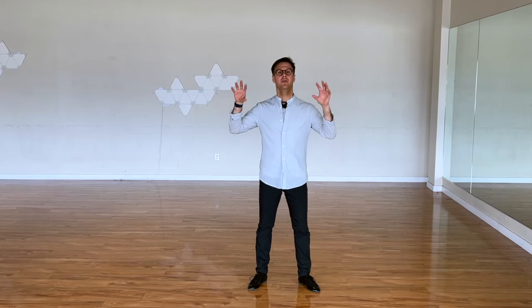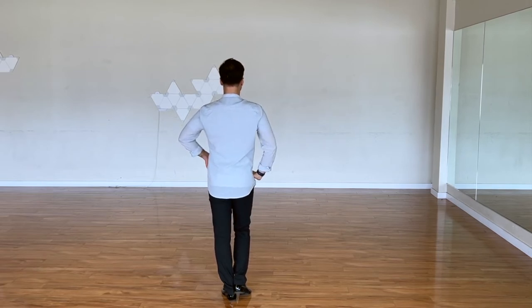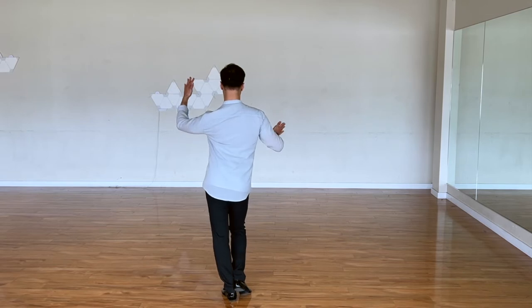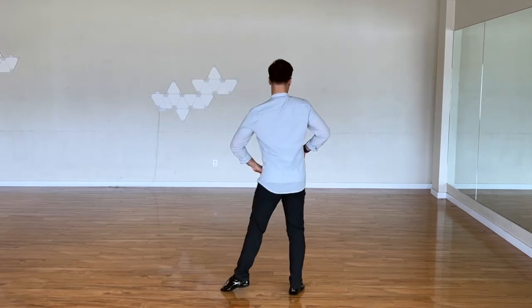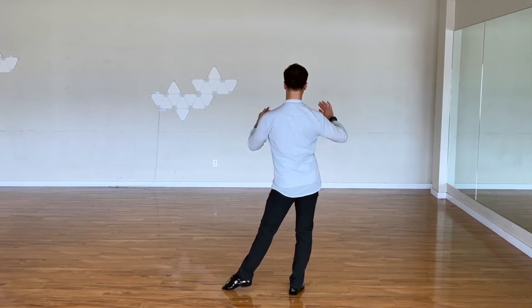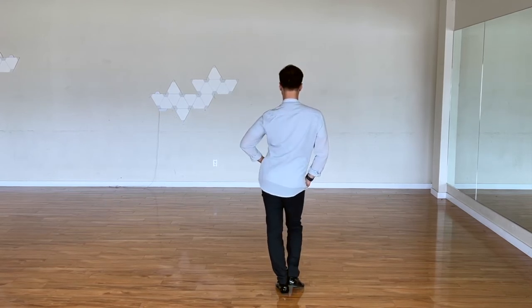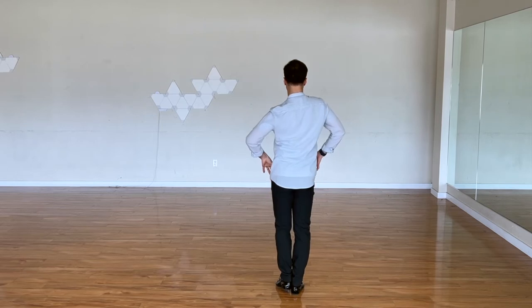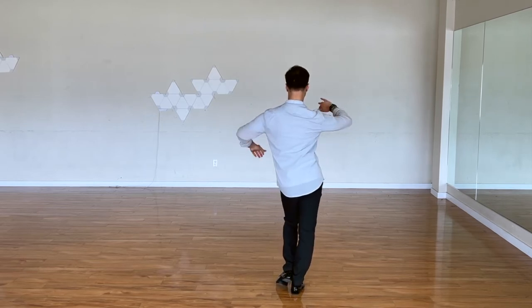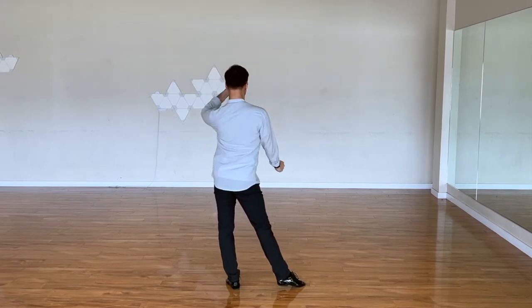Now we have to apply the same idea on every figure of our routine. Here's how we apply it on our steps: we start neutral. Because of this knee being bent, this hip is going down and this hip is going up. We rotate and go side step forward. If you notice, we arrive with this hip higher and this hip lower, just because of the weight movement. We rotate and step — release this knee, this hip goes down, this hip is up. We rotate, step with both knees straight, this is down, this is up. We rotate and forward. So every time we step, one hip is going down and one is up.